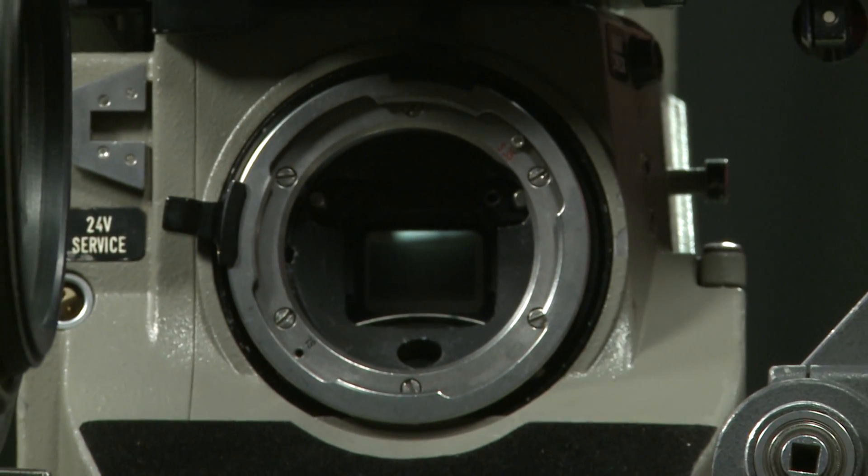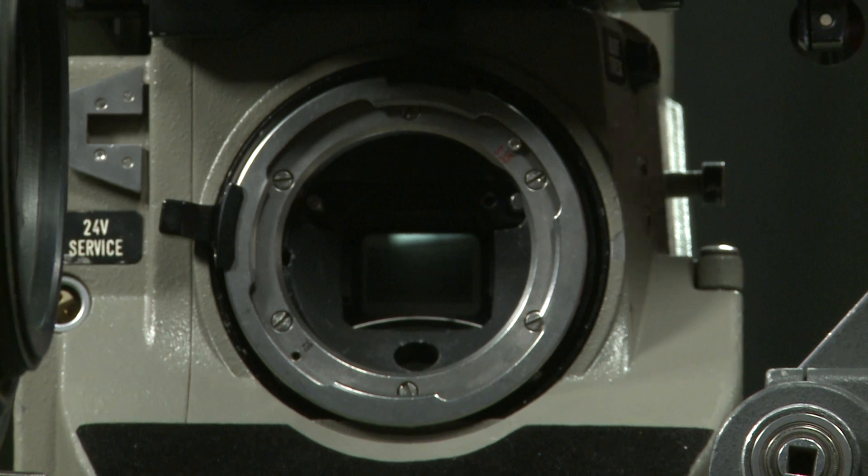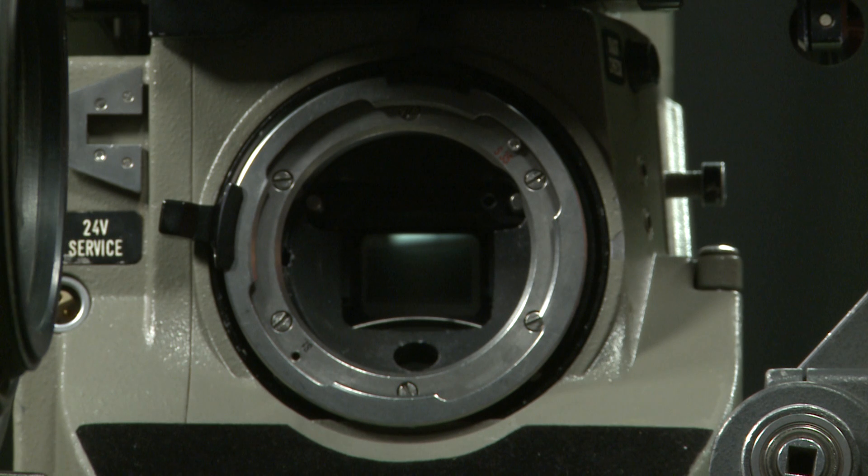You should always check the gate because if there's dirt in there you've got to reshoot, and you won't know until the film comes back from developing the next day. Dirt in the gate appears as a black mark, usually poking down from the top of the frame — you should never see it if people have done their job right.